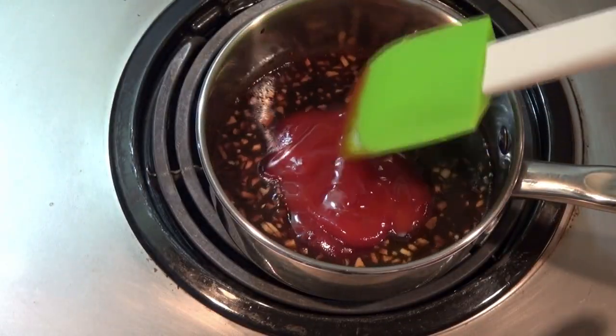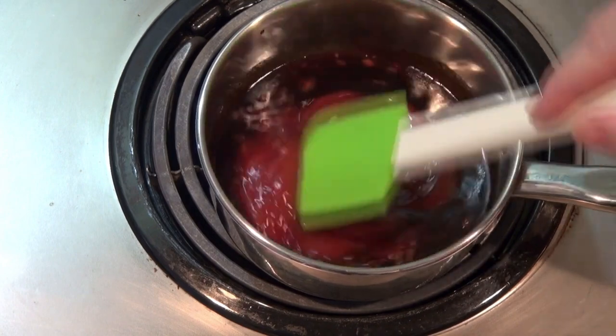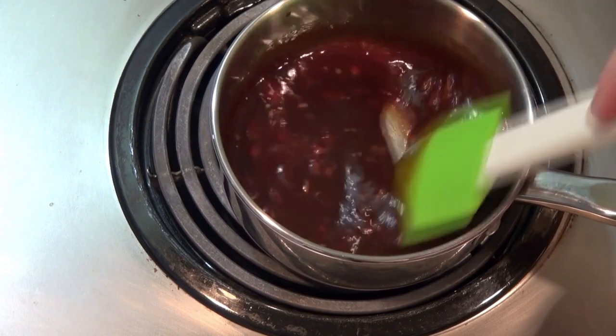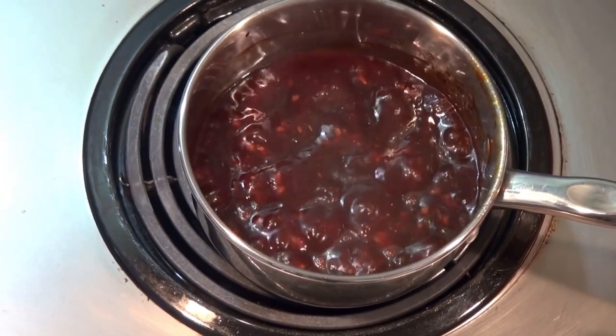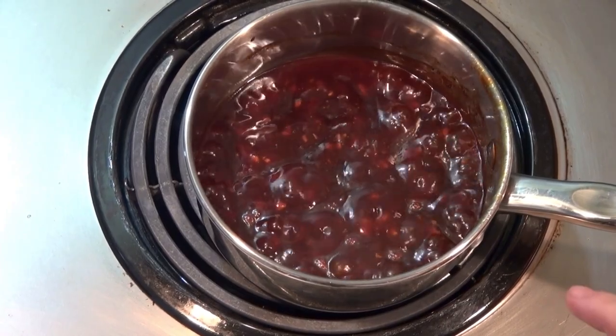We're going to cook that reserved marinade with half a cup of ketchup and a tablespoon of honey. We're going to cook this for a good 10 minutes, just let it thicken a bit. We'll let this simmer for about 10 minutes until the sauce is nice and thick.